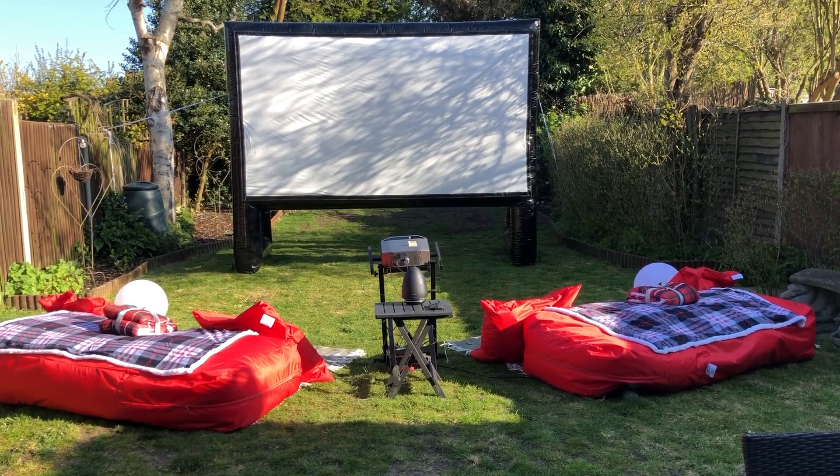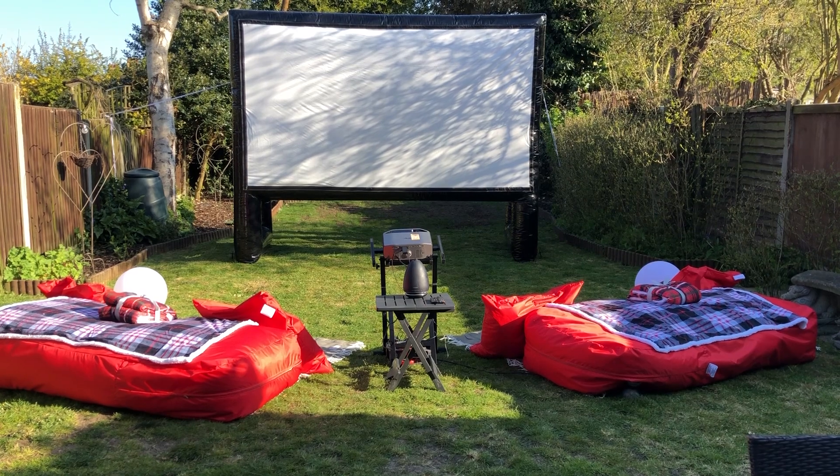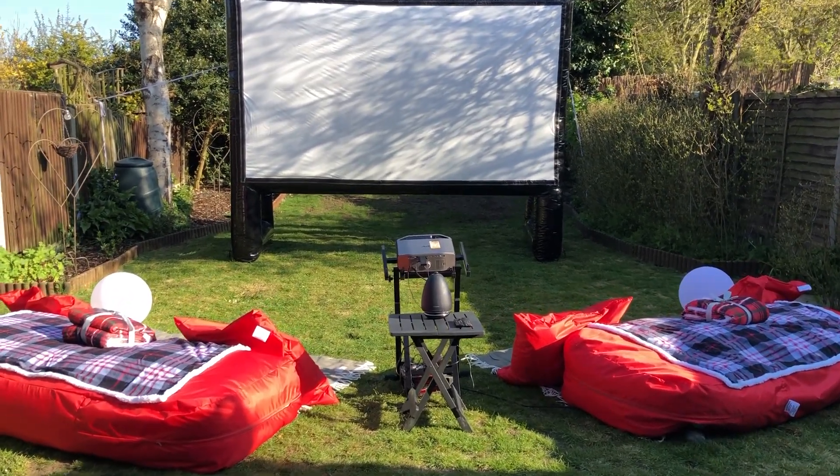We have just set up the home cinema for the first time. I'll just walk you around the package.